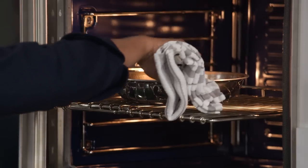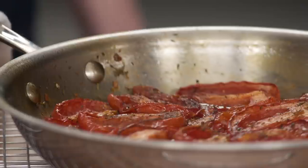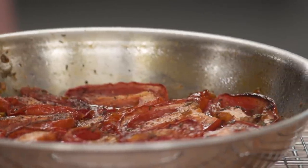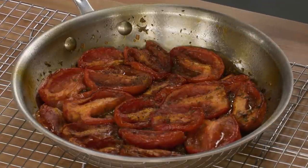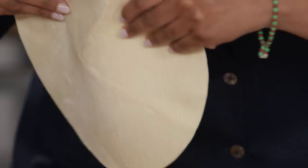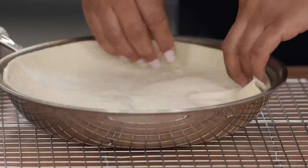The tomatoes are out of the oven — it smells like slow-roasted tomato sauce. It's so beautiful and did exactly what we needed: we have moisture reduction and caramelization. Now I'm just going to lay the chilled puff pastry circle over the top. This needs to go back into the oven for 30 minutes; we're looking for it to be nicely golden brown, rotating it halfway through cooking.